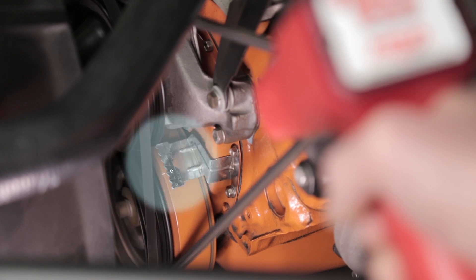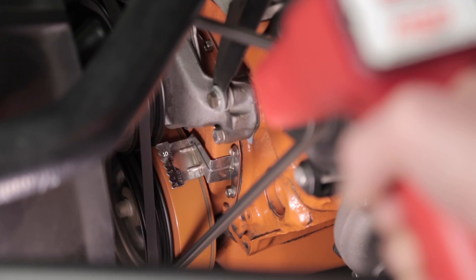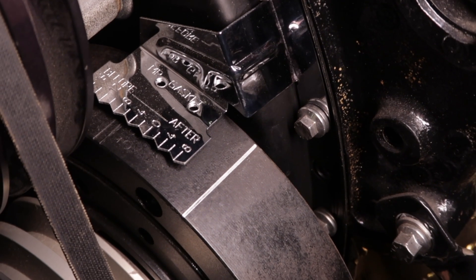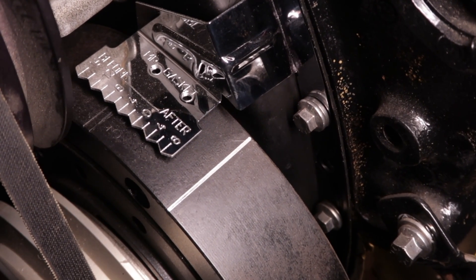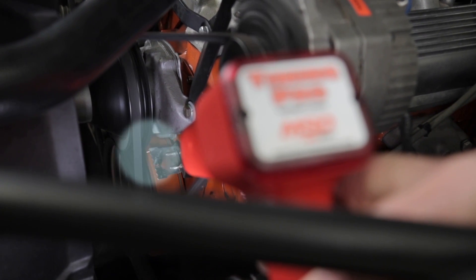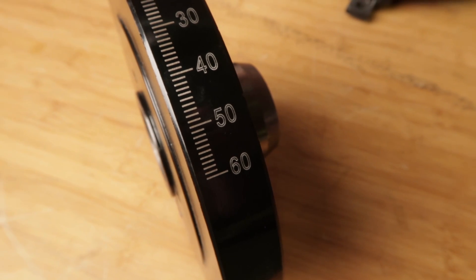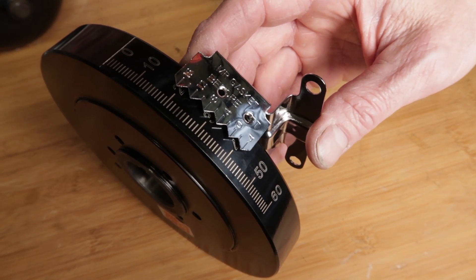Theoretically, if the timing was set to zero, the zero line on the balancer would be in line with the zero mark on the timing indicator. But since most engines require some degree of advancement, you'll likely see a timing mark somewhere near 10 degrees before top dead center. Some manufacturers use a balancer with only one mark and a timing tab marked in degrees from zero to maybe 15 degrees or more — timing is read by noting which degree mark on the tab lines up with the balancer mark. The other method uses a balancer with timing marks from zero to 50 or even 60 degrees before top dead center and a pointer attached to the engine; read the degree number on the balancer that lines up with the pointer during the flash.